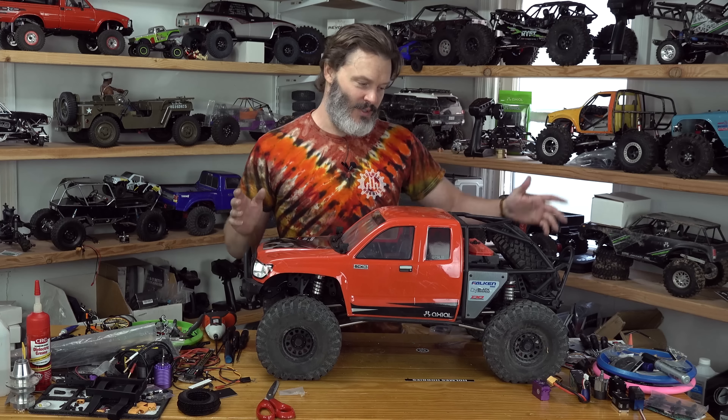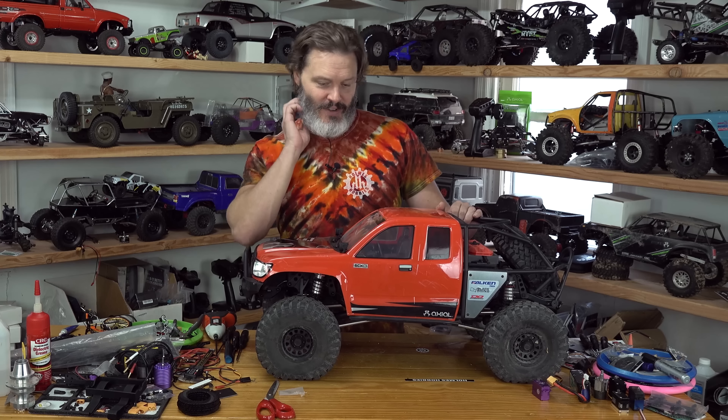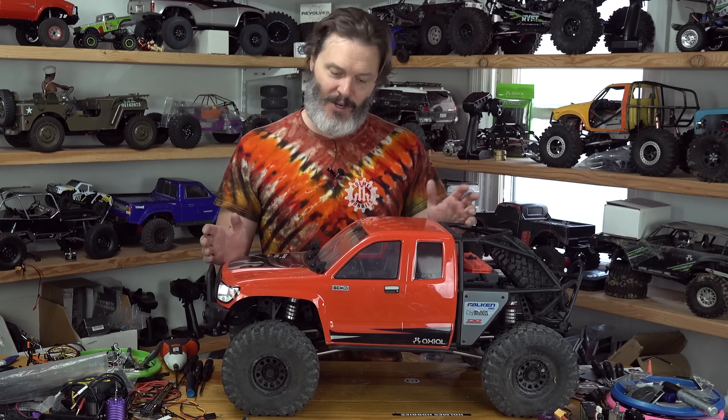Let's get down to the nitty gritty real fast. My son was driving it — I wanted to do an unboxing new rig sort of thing, but my son really wanted to drive it. So we went out on the rocks and within five minutes he broke the servo, which on an RTR rig they're not going to have the best quality servos to begin with. So not really unexpected.